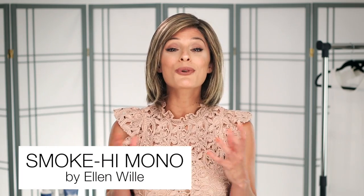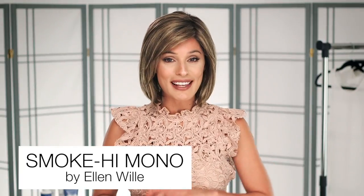If you're anything like me, you go crazy whenever Ellen Vila releases a classic modern bob. This is Smoke High Mono from their Hair Power collection, and it's everything you look for in a trendy yet understated style.